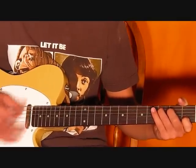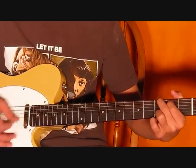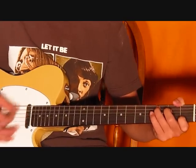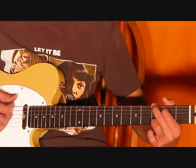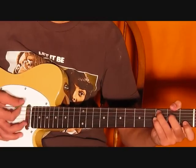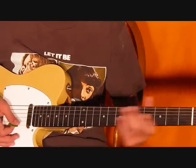Then G, then F, back to that riff. When you're doing the G to the F, notice I only took up half the time when I was doing the muting — I didn't strum it as many times as I did with the C.